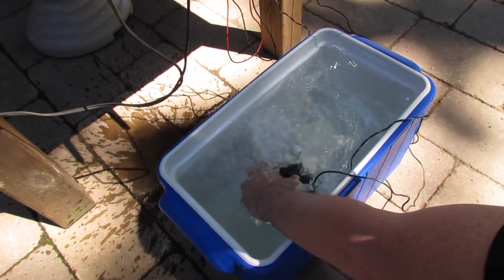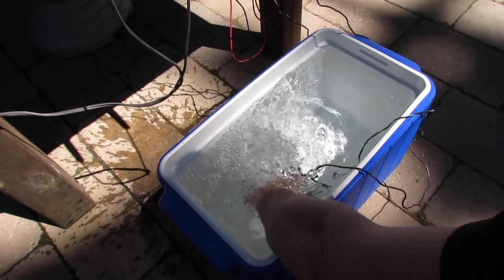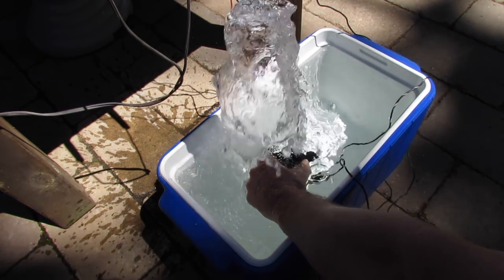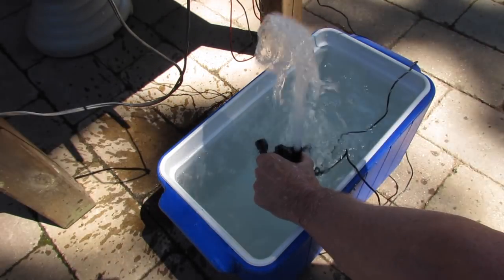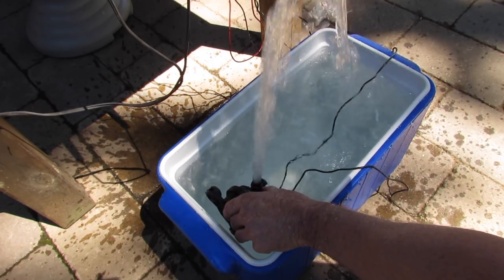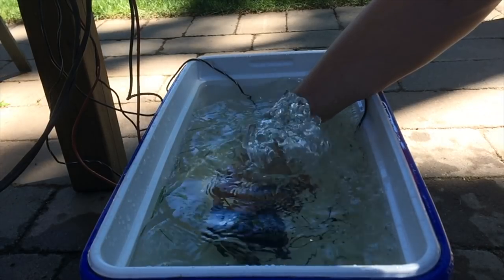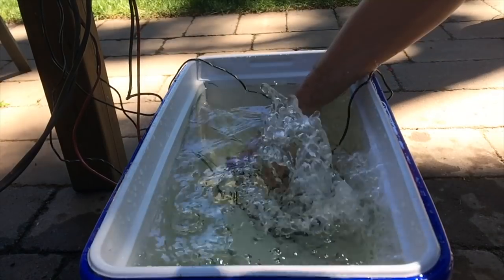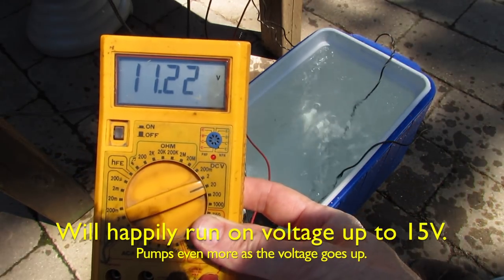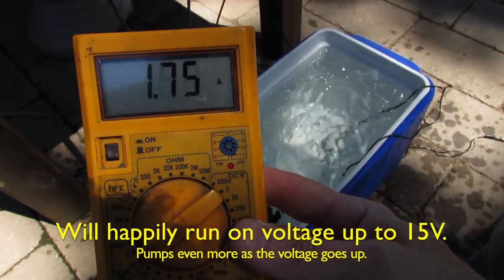As you can see, this little guy really pumps. That's at the bottom of the cooler there — this cooler is all about a foot deep with water. Let me pull it to the top. It's starting to suck air a bit there to slow it down, but it's quite a lot of volume. That's it running right now on 11.2 volts from the battery charger, and that's it hooked up to the amp gauge — it is drawing 1.7 to 1.8 amps.